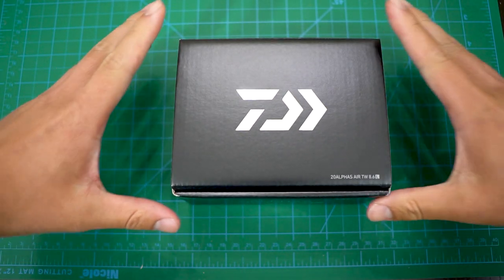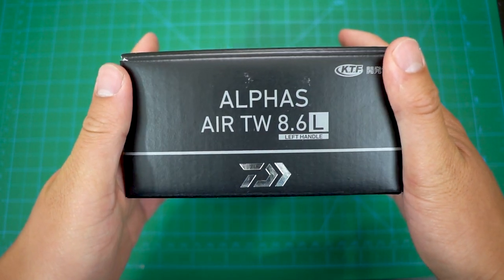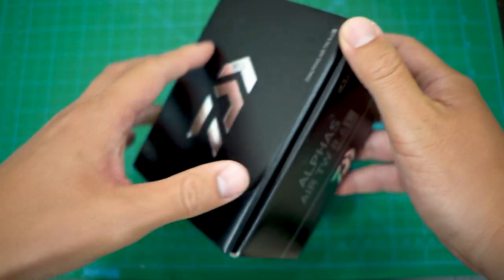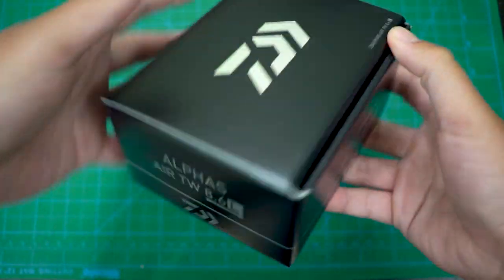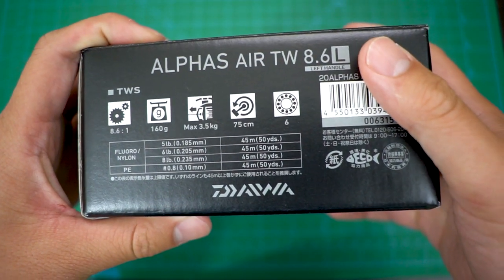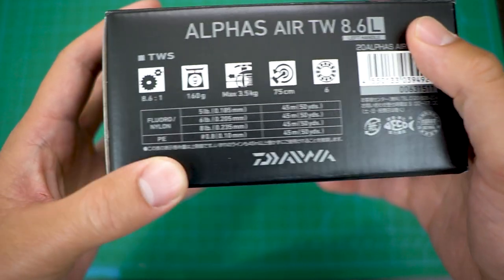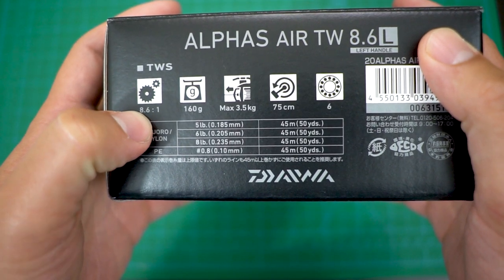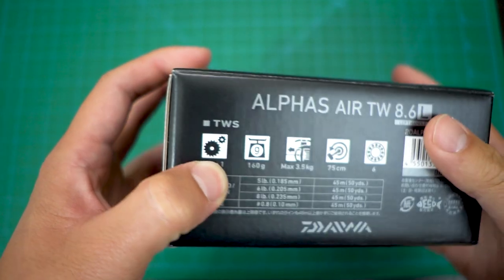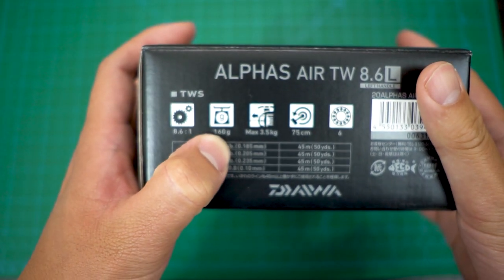Oh my gosh, here we go — Alpha's ARTW left hand reel, 8.6 gear ratio! That's some speedy stuff, guys. Before I even get into it — it's all in English, so perfectly fine. 8.6 to 1 gear ratio, super fast. I love fast reels, and having a fast ultralight baitcaster — fun, fun!